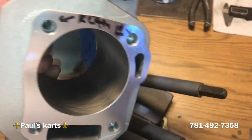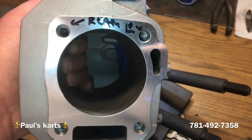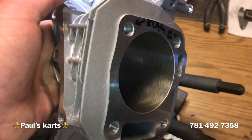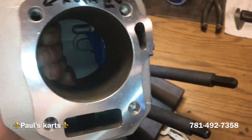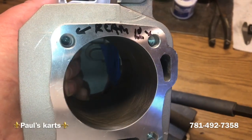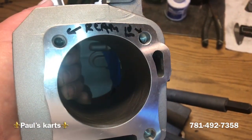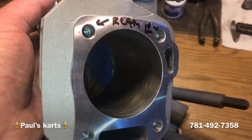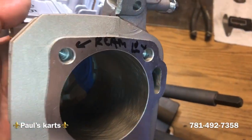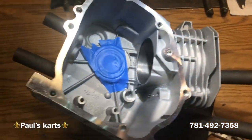This block is going to be getting a hemi head, so we need to ream the top two holes out to 10 millimeter. This block has been bored from a GX200 — I believe a 196 — out to a 2.815 bore. That's the finished bore there, so without further delay, I'm going to get into it.